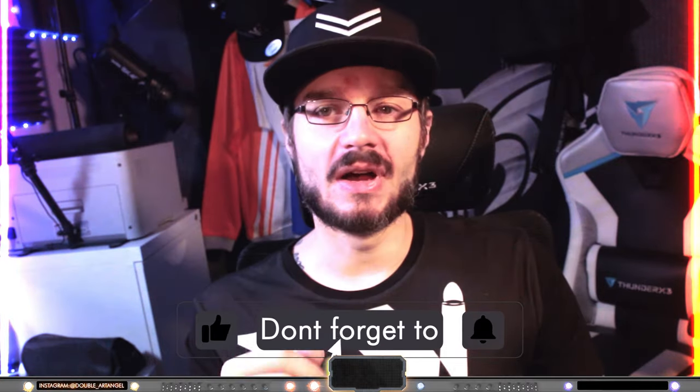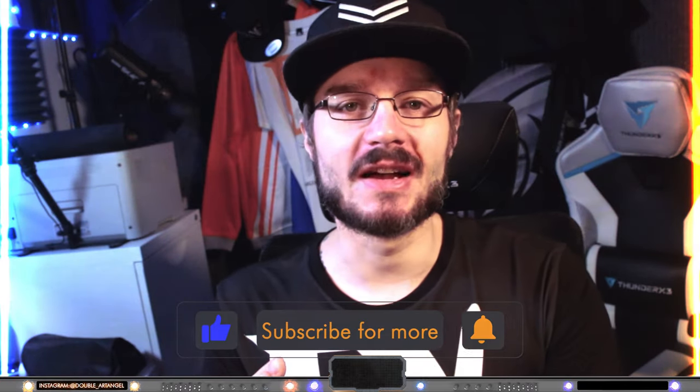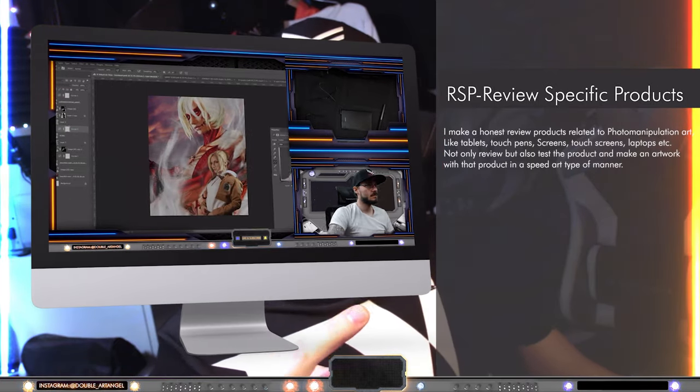If you like basic tutorials in photo manipulation, check out the old videos — there are about 15 to 20 videos. And if you want deeper insights from the experience I've gained through the years, check out from 2024 forward for the in-depth tutorials.